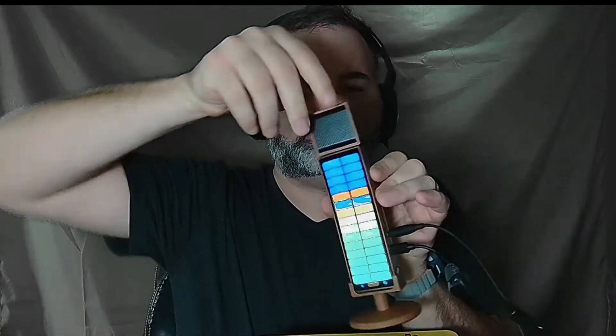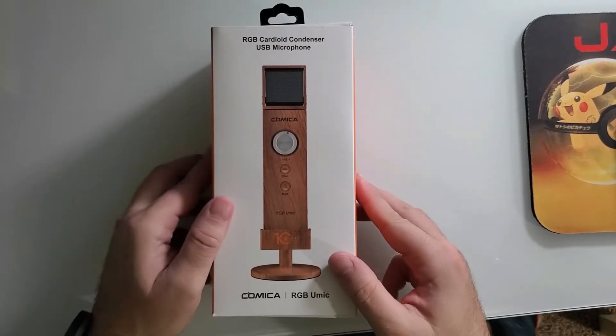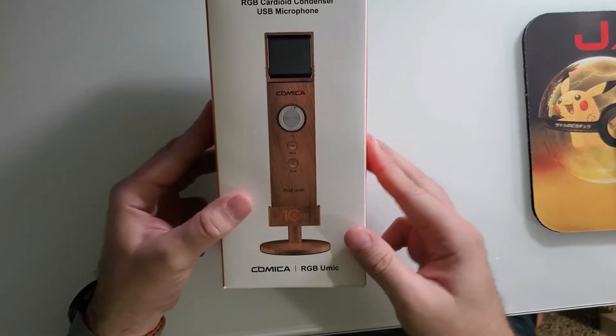Even though my green screen will probably affect this thing, let's put it on camera anyway just so you can get that RGB goodness. Before we do tests and such, let's go to an unboxing video. Let's take a look at the Comica RGB U-Mic.